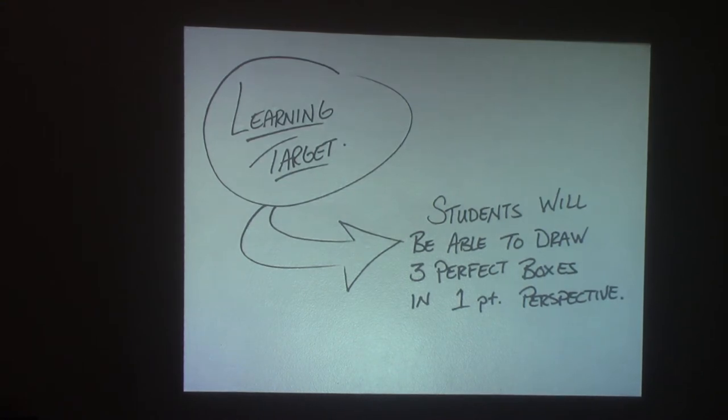Today's learning target: students will be able to draw three perfect boxes in one-point perspective — so perfect that no one else in the world could draw them any more perfect than what we're going to show you today.